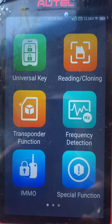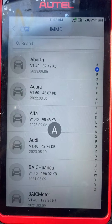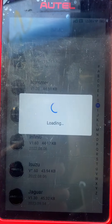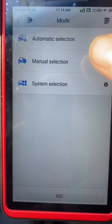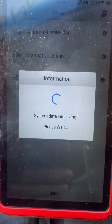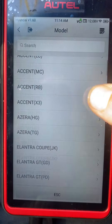If you're using the Autel KM100, go to EMO and choose Hyundai. We'll do manual selection, then choose America, then choose Sonata.